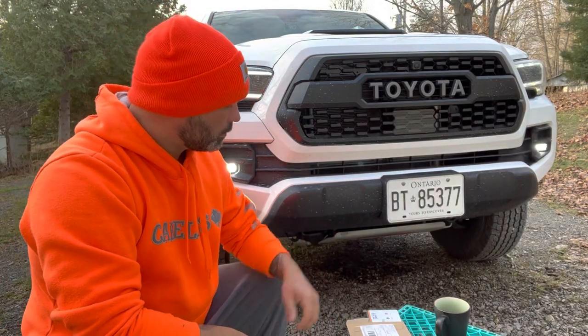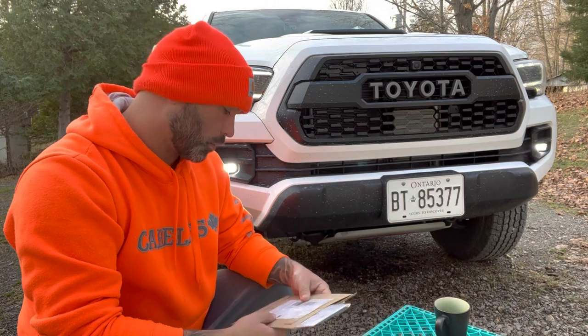Hey guys, I just want to do a little video with my 2023 Toyota Tacoma TRD Pro.